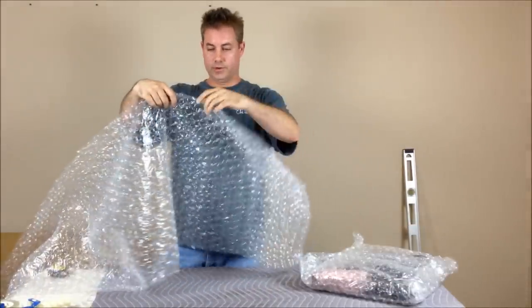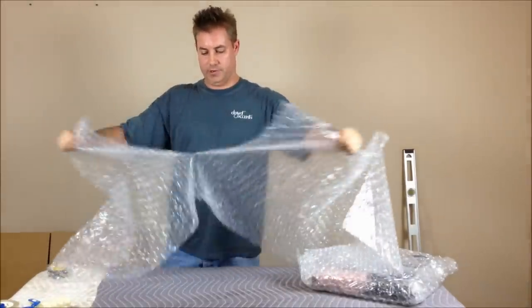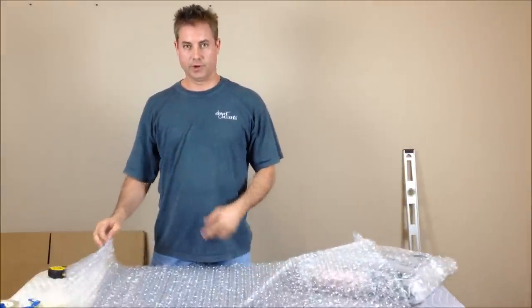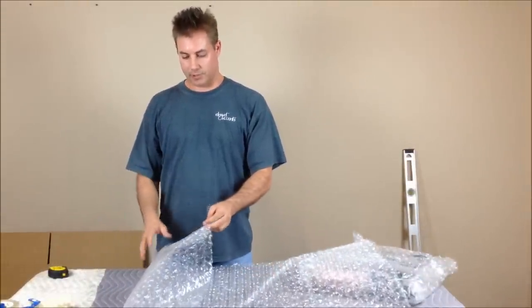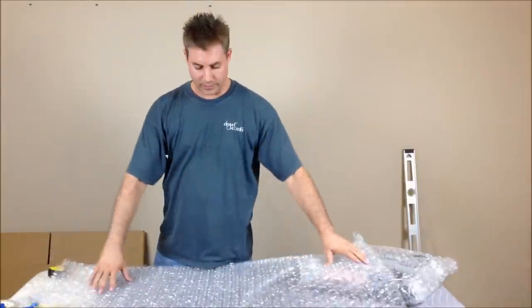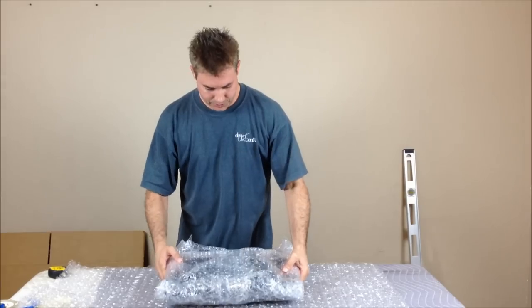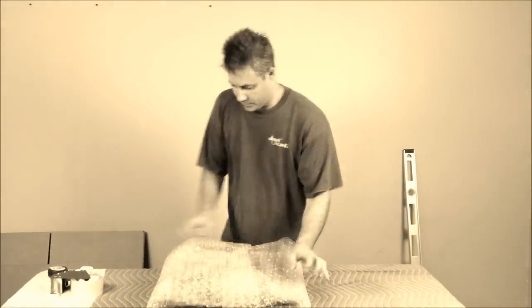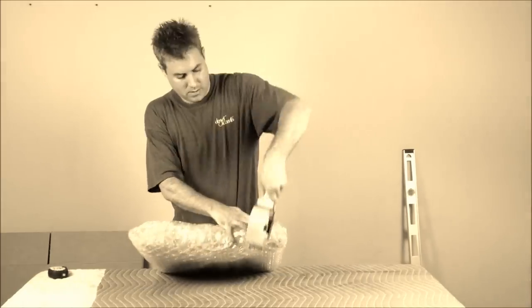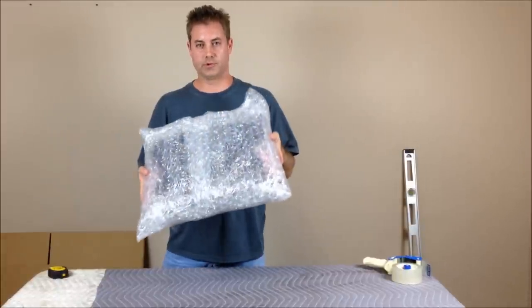We're going to do another four feet. The stuff is perforated every foot. I buy this in bulk since I ship a lot, but if you go to your local hardware store or office supply store, they typically have it in a one-foot depth and you can just take two strips of it, lay them down, tape them together, and do the same thing. All right, we've got a properly double bubble-wrapped one-unit rack.